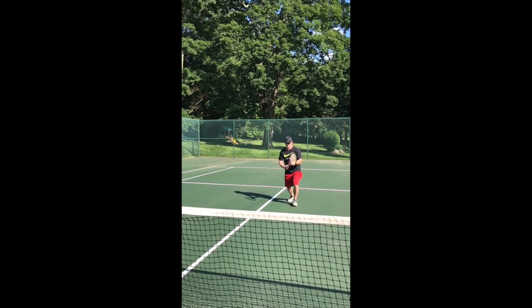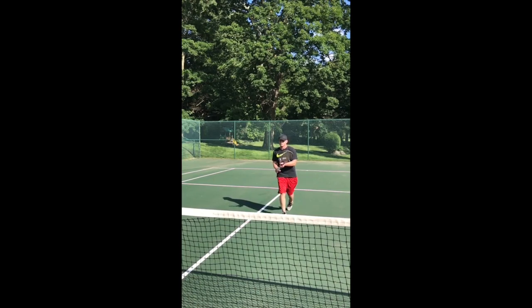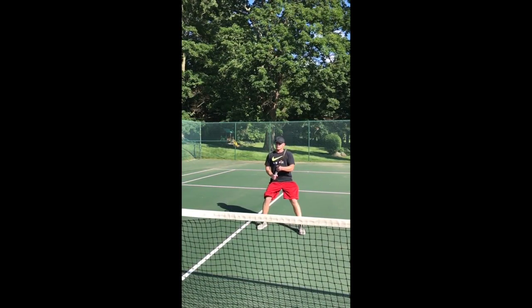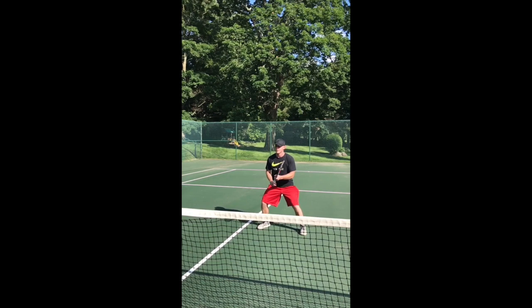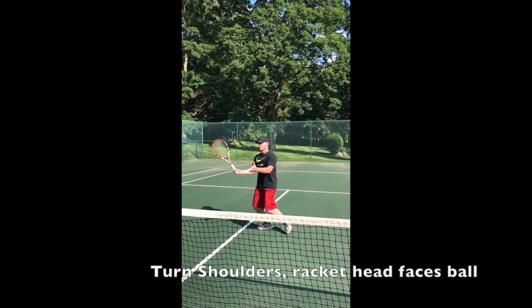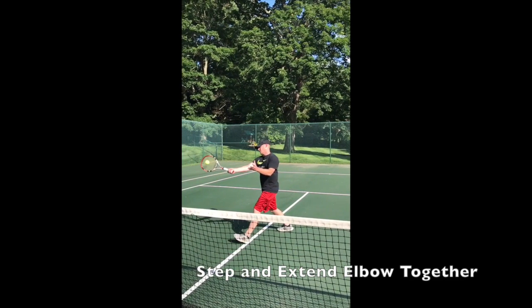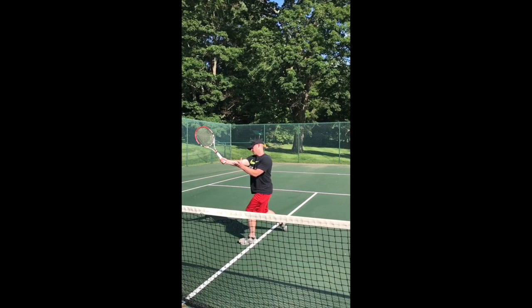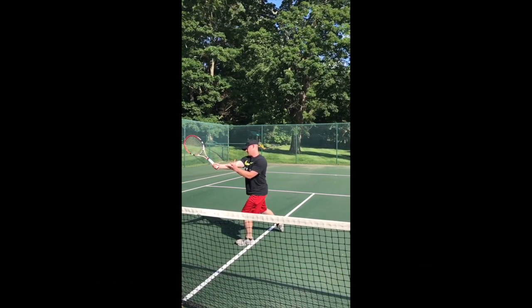In this first video, the player begins his approach to the net and reaches the split stance ready position. His dominant hand is at the bottom of the grip and eyes are on the ball to anticipate his opponent's shot. Next, he begins to turn his shoulders to the ball and opens up his racket keeping it flat. He extends his elbow and steps forward towards the ball at the same time to make contact. He finishes his volley keeping his wrist totally locked as his weight transfers forward.